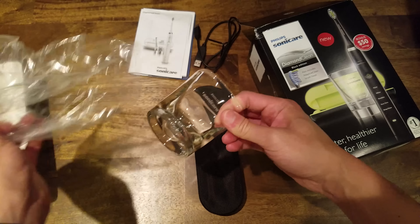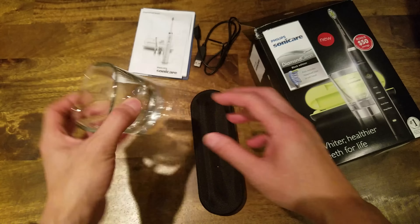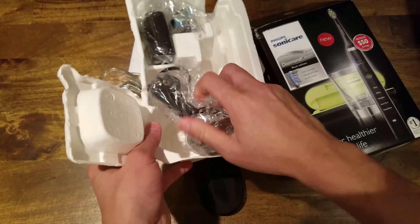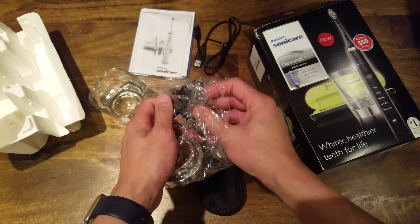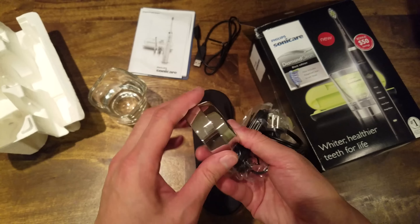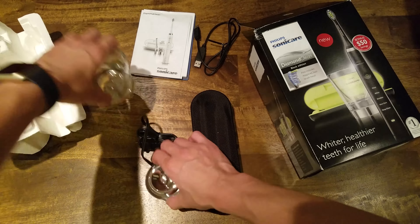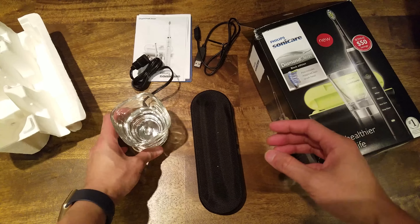Here's the charging cup — it's really sturdy and heavy; I think it's made of tempered glass. And here's the base for the cup, which is shiny plastic but looks really nicely done. You just put the cup on top of the base, plug it in, and leave it on your counter.